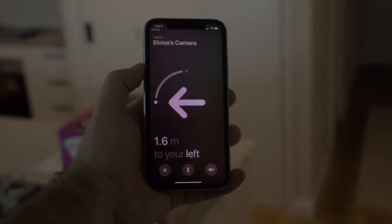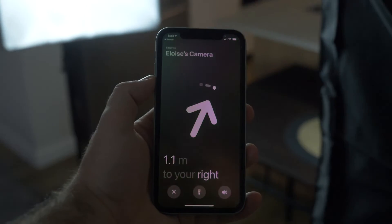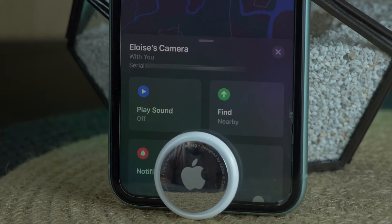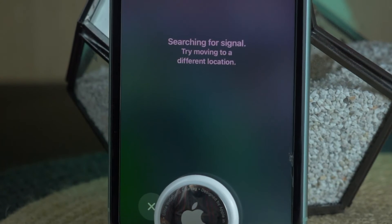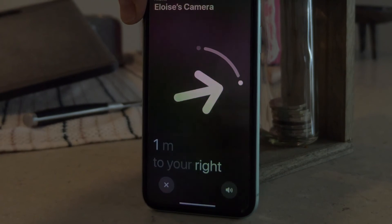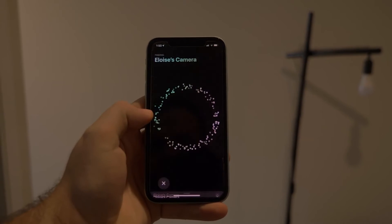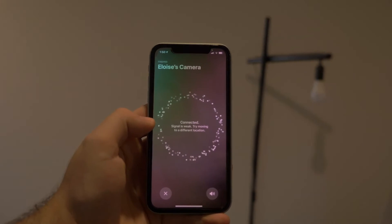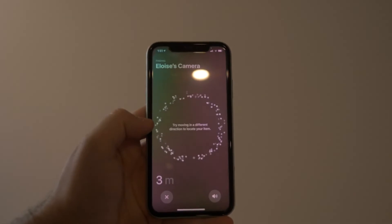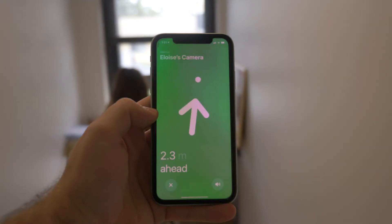You also have the option to enable a torch, which depends on the lighting and whether you're still struggling to find the AirTag — really handy if your keys are underneath the couch somewhere dark. On the latest iOS devices, tapping the find button brings up an augmented reality experience with an arrow showing exactly where the item is. I think this is the big calling card and unique offering from Apple — even for older devices it's still pretty reliable, taking you to the map with a rough idea of location, but that AR experience is phenomenal.